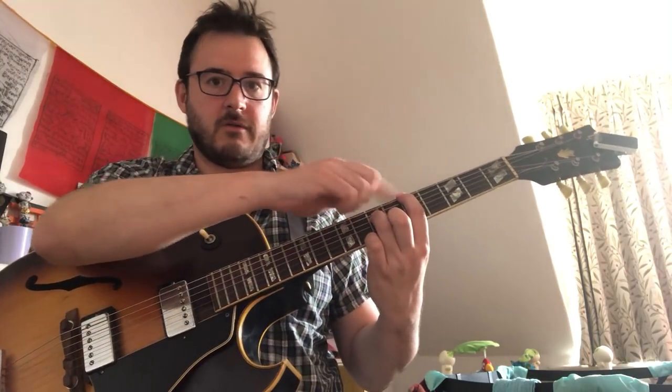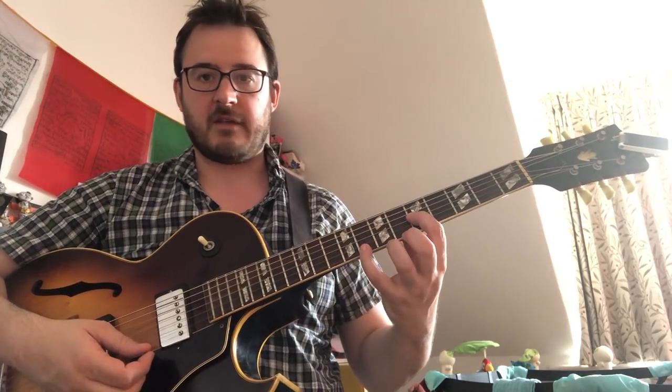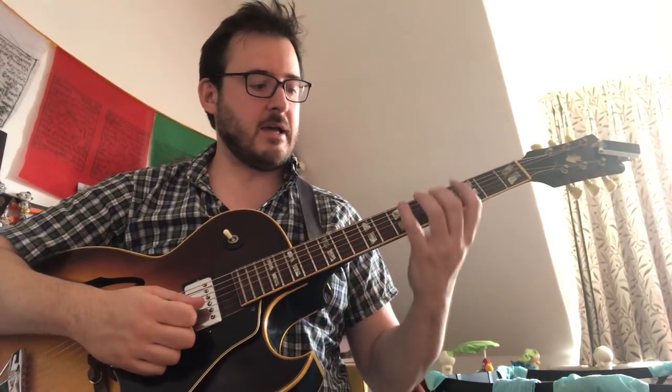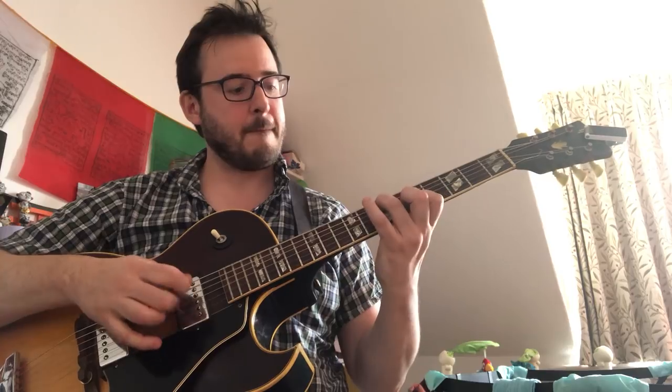Those are the four main shapes we use - with the two notes two strings apart. Because of the guitar tuning, we have to modify the shape when we get to the B string. People who play in perfect fourths won't have that problem. There are also shapes where it's separated by three strings - there are three shapes of those. Less practical for Wes Montgomery licks, but we'll be using those for fretboard mapping as well.